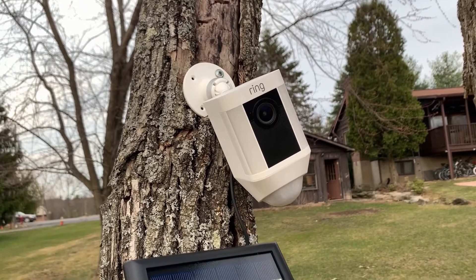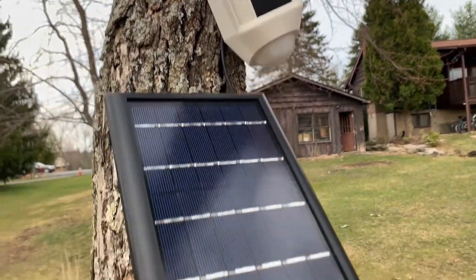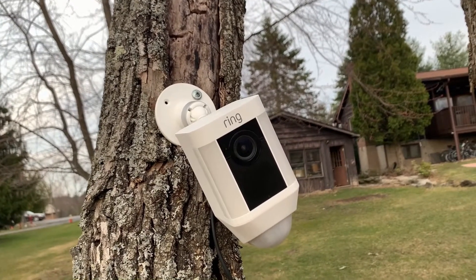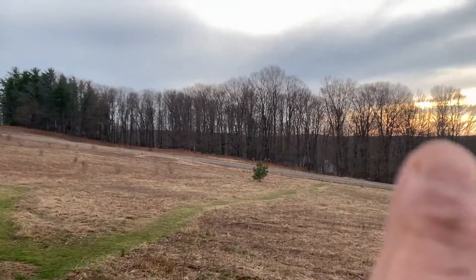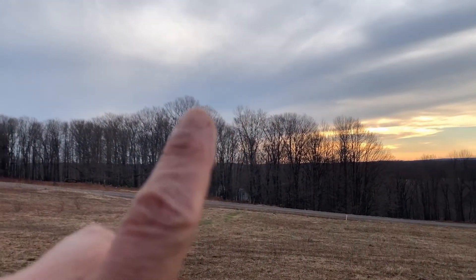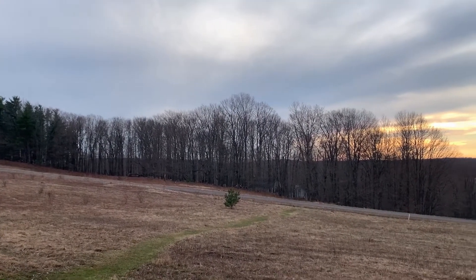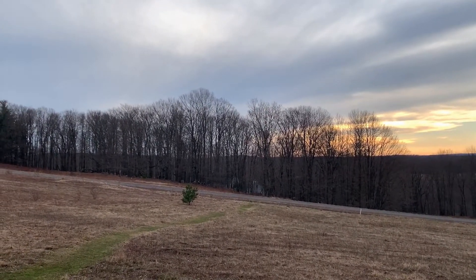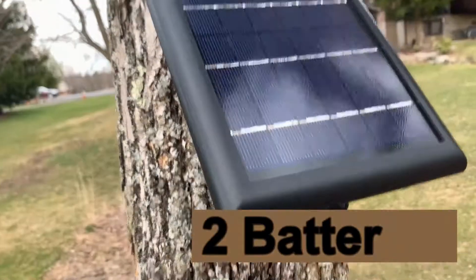I want to see how well it does charging from nothing — whether the solar panel can bring both batteries back to 100% and how long that takes. The sun is usually up from about one or two in the afternoon until sunset. I get direct sunlight, so I'm going to see how long it takes for this solar panel to fully charge this camera.